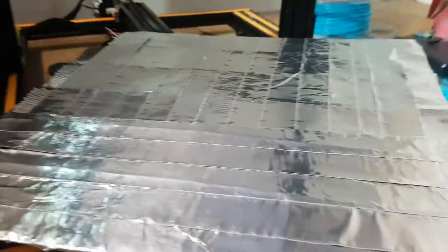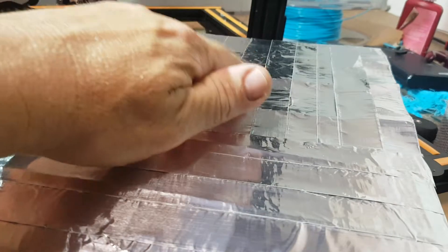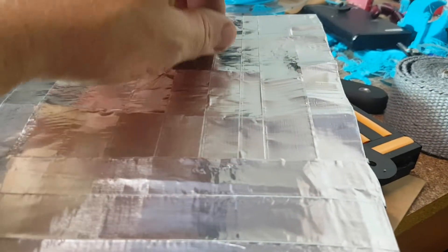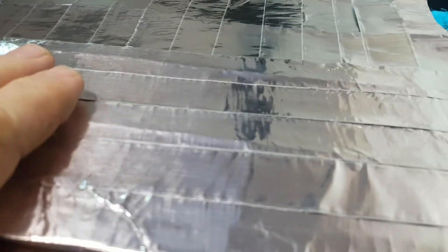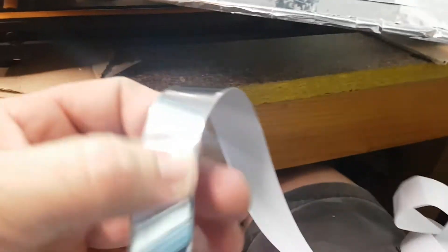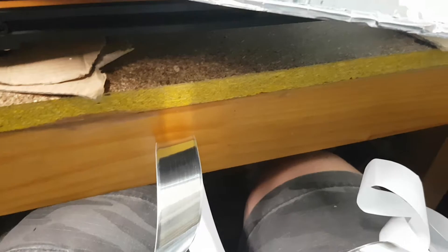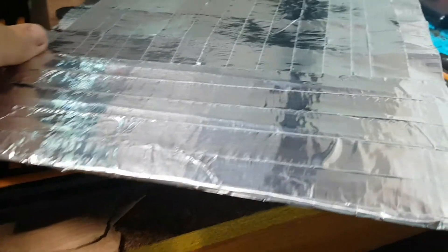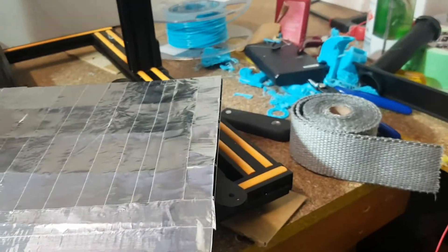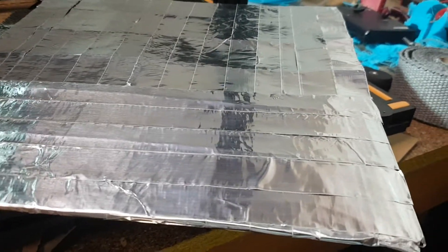I've gone crosshatch — I've gone one way and then the other, and it seems to be pretty good. But you can probably see how loose it is on this side. Over here it's not loose because I've crossed it over, so you need to do a crossover on it. You've got to watch this tape because you bend it and it just breaks.